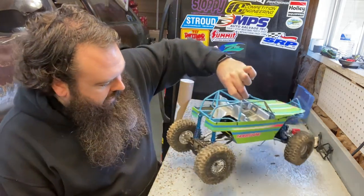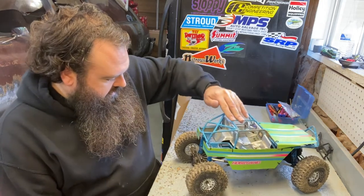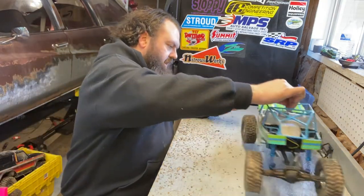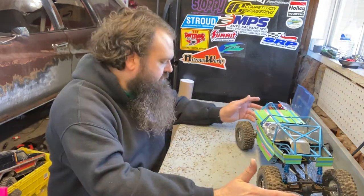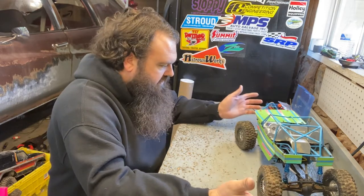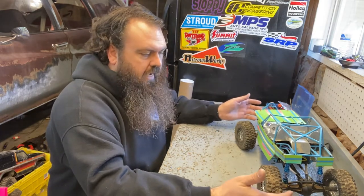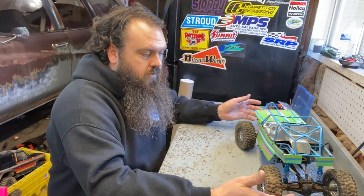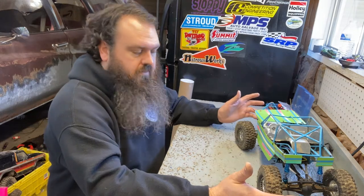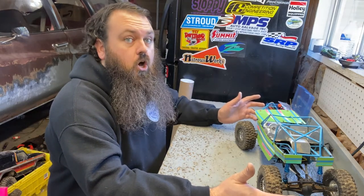These damn Amazon shocks — I know they're $20 Amazon shocks, but they're junk. For a 3-year-old, they're super cool. I built this, he loved it, drove it around. I took him to a place where we have comps here locally. Dude was hooked.